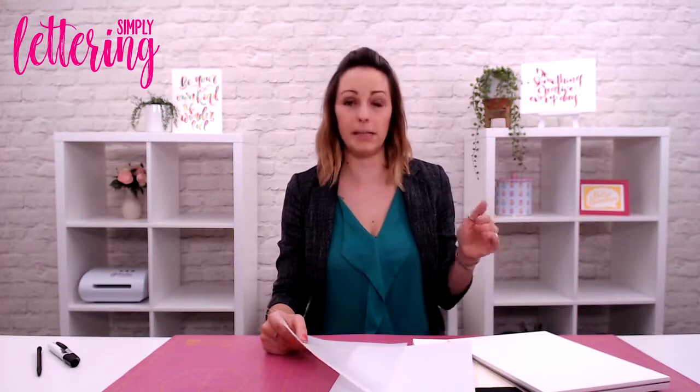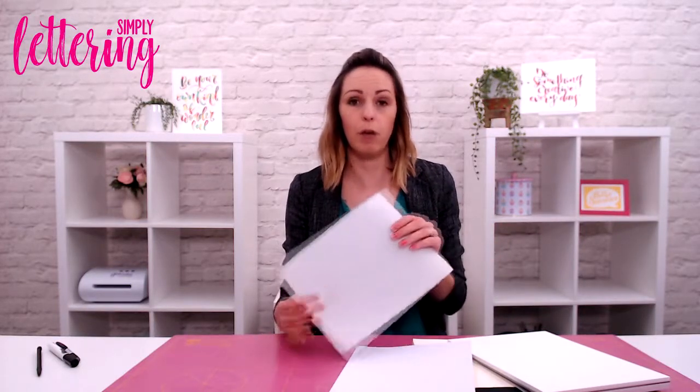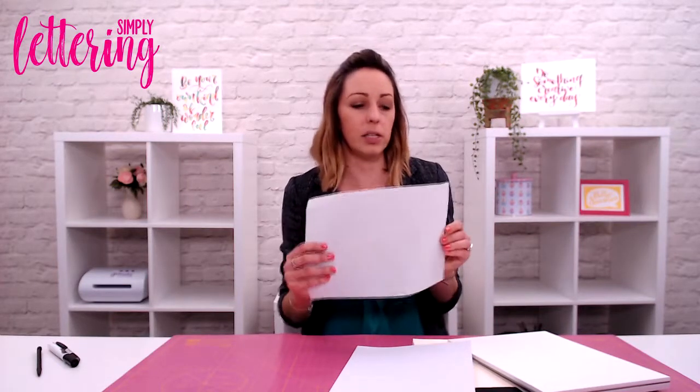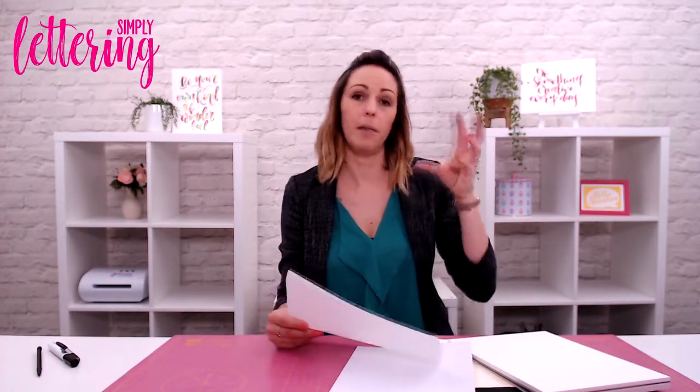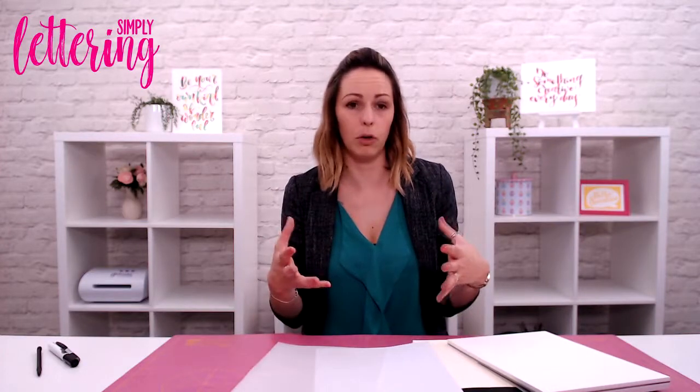Something else as well — if you look at tracing paper, very often regular tracing paper will have a grit to it. So what you actually want to go for is parchment. This is just some parchment that I use; it's very, very fine. If you're using the templates in the back of Simply Lettering magazine, this is the sort of thing you may want to go over with. Also, if you don't have a light board, tracing paper is brilliant — go for parchment. It's a little bit more money often, but it has that smooth texture and it's not going to damage your bristles or your nibs.